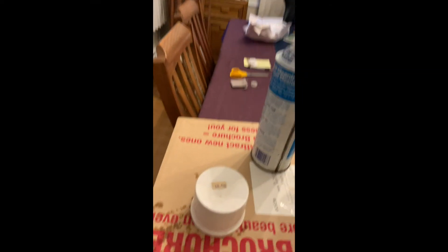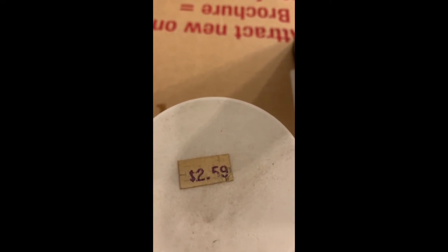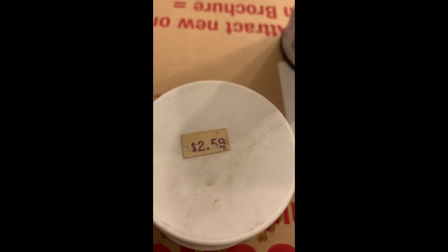I am just noticing the price of this cleaner — $2.59. How old do you think this is? I don't know. Let's see what happens.